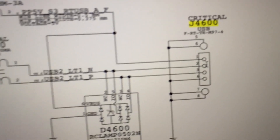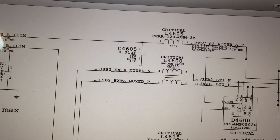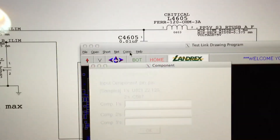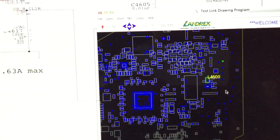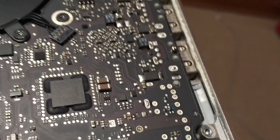You can see the data pins right here — pins 2 and 3. It looks like they go along to this part L4600, which looks to be a couple of coils — one little part with two coils inside it. We'll look for L4600 in the board view. You click Component, type L4600, press OK, and here's the part. You can see J4600 is the port right here, so all we have to do is look for L4600 near it on the board.